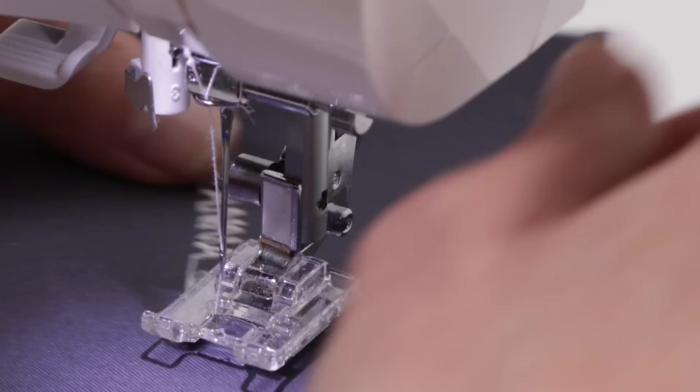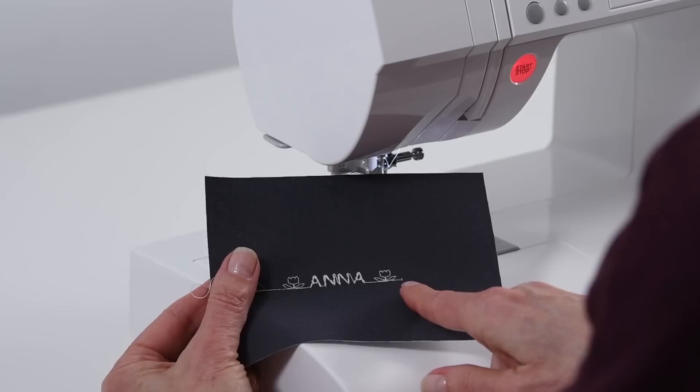Here's our stitch sequence — naturally the machine connects in between letters as it sews; you would simply take a small scissor and clip those connecting threads.